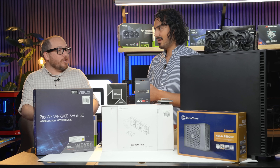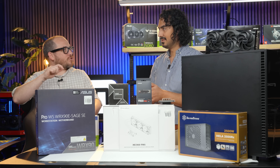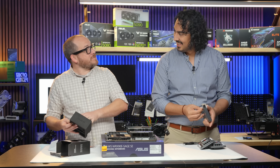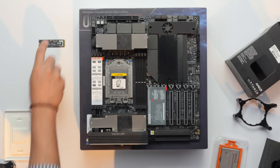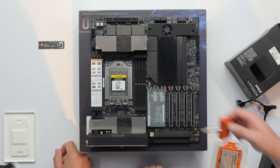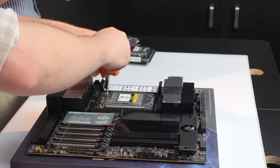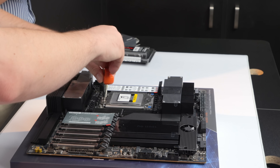Have you ever installed a Threadripper? I have not, and they come with a torque wrench to make sure you get the correct pressure. This is a very expensive CPU. They make it as simple as possible — it's written right there: to open, go screw three, screw two, screw one, and reverse that order for closing.